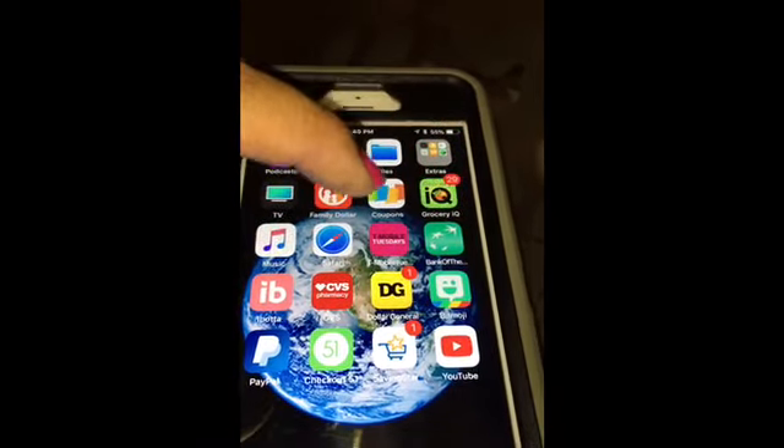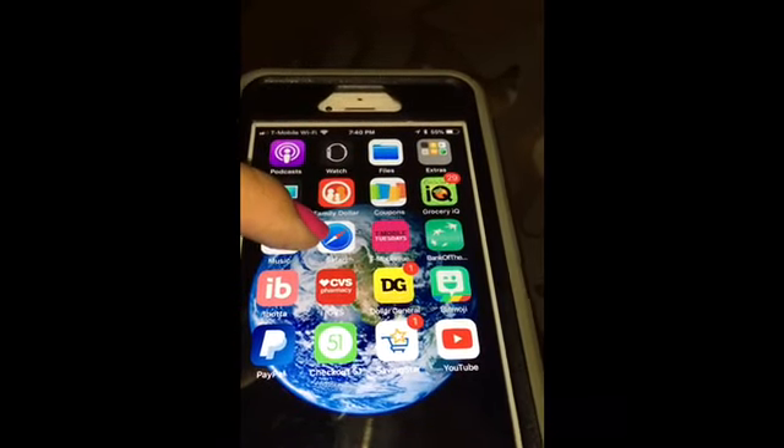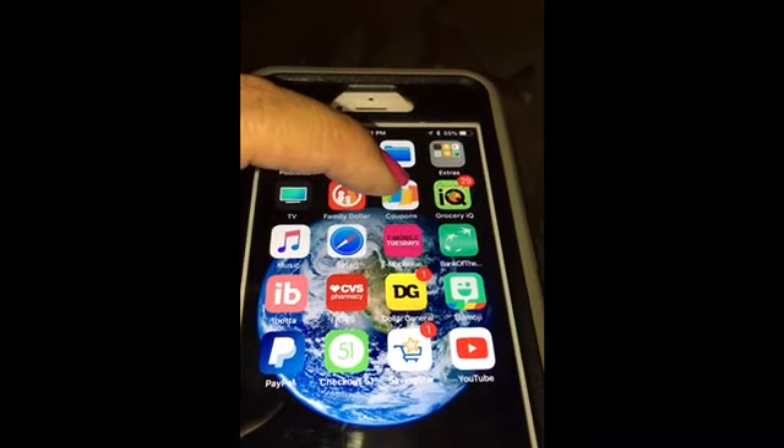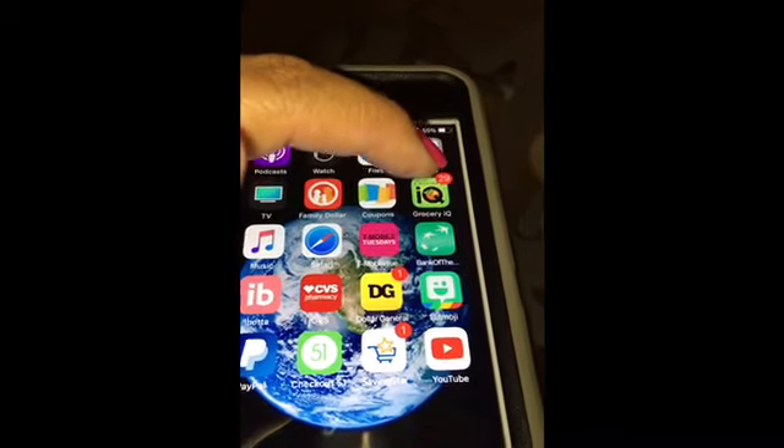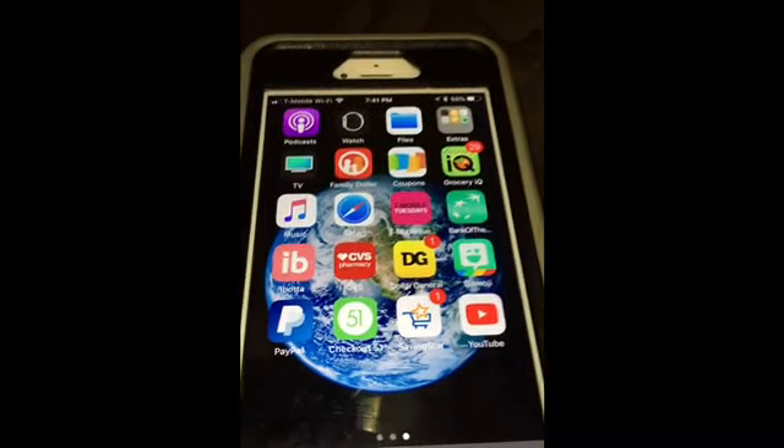These are the apps you're going to need to print multiple coupons. From Safari you can print a set of two, from coupons.com a set of two, and from Grocery IQ a set of two.